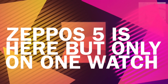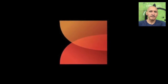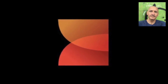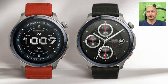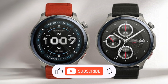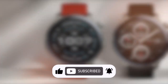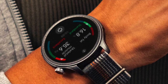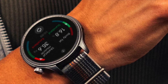ZepOS 5 has finally arrived, but there's a catch. It only runs on one watch for now, the Amazfit Balance 2, and not just any version of it. The new OS made its debut last week on the Chinese model, and that's the only place you'll find it so far. I haven't tested this version of the operating system yet because it's not available here in the UK, but I've gathered info from users in China and other places, so this info is based on those sources.